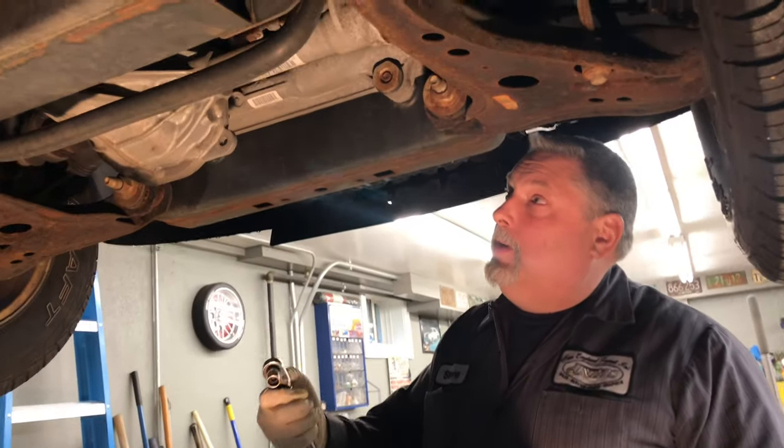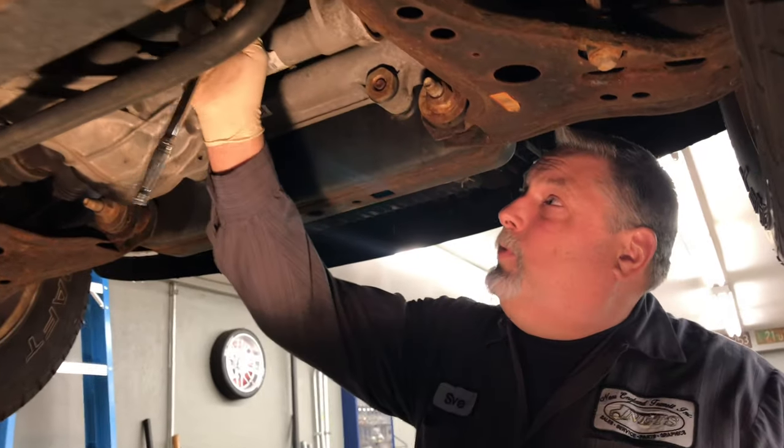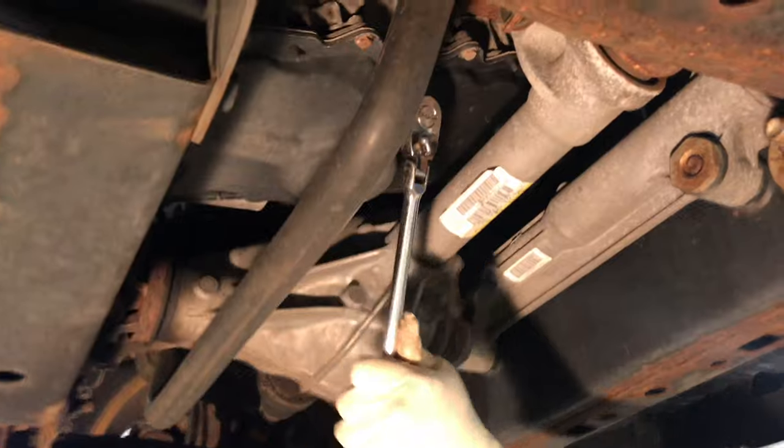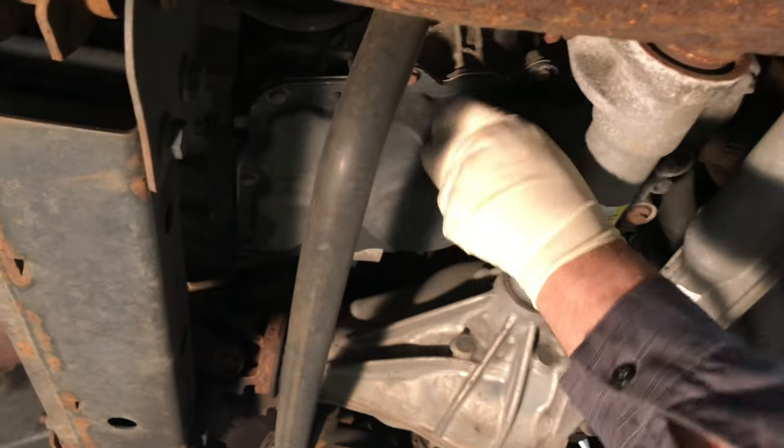We're going to remove the drain plug. It's a 13mm on this 4L. Pull the plug, we'll get the oil going on it, and then we'll crack the oil filter loose.